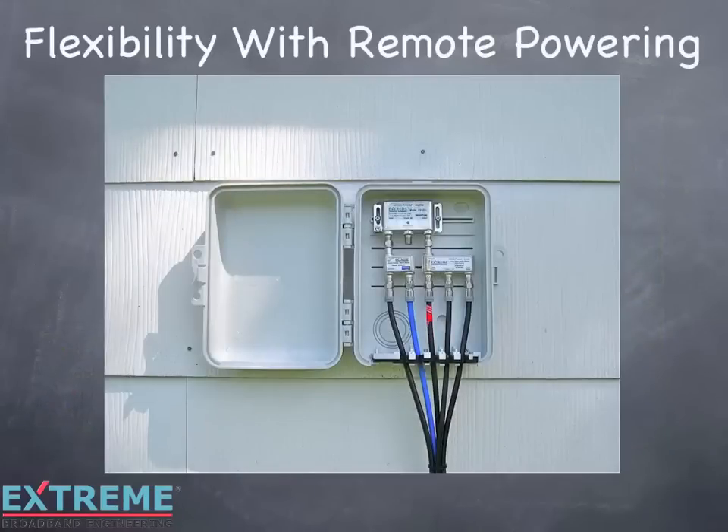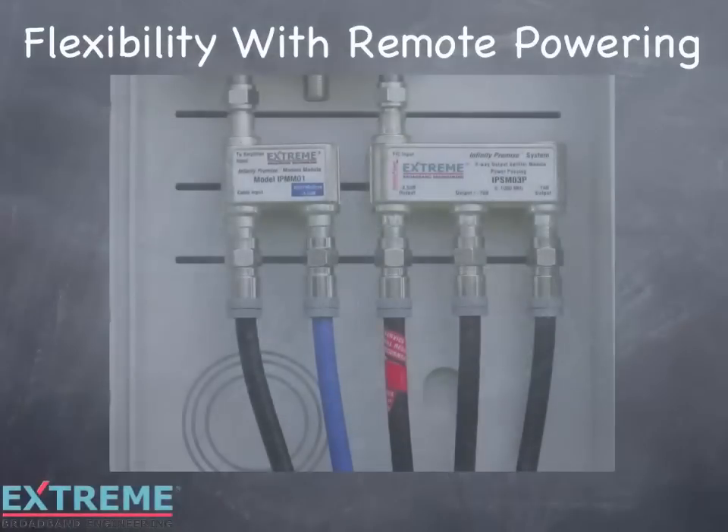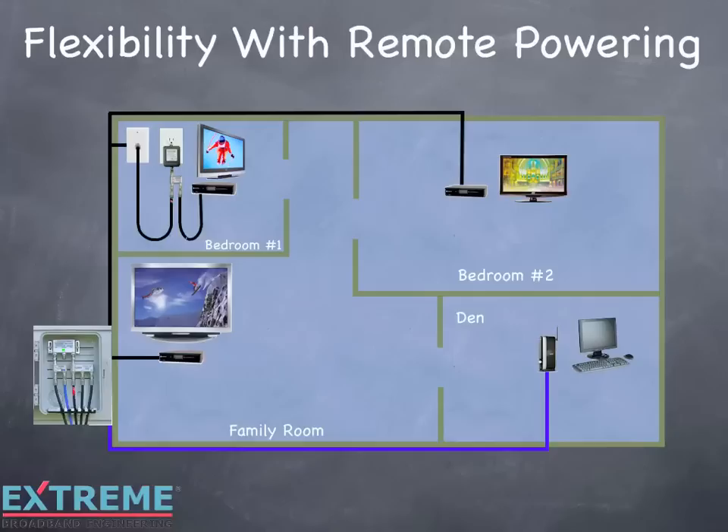Let's look at the flexibility to power from any location with remote power. With remote powering you have the flexibility to power from any video outlet location in the home. To remote power from bedroom number 1, move the cable going to bedroom number 1 to the power passing port of the splitter and install a service loss tag. At the family room location, configure the power pack and power inserter the same as in our previous example.